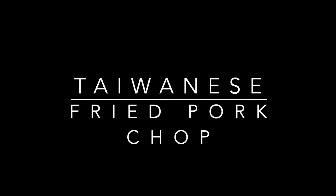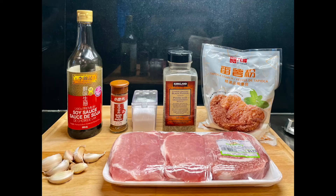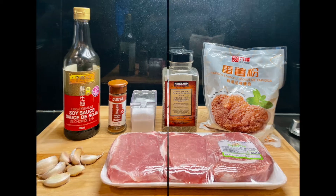Let's make Taiwanese fried pork chop. Here are the ingredients you will need for this dish.